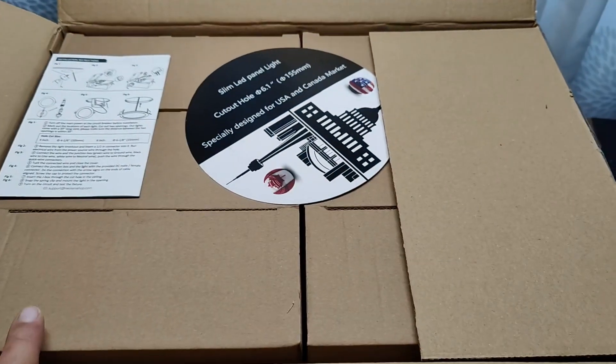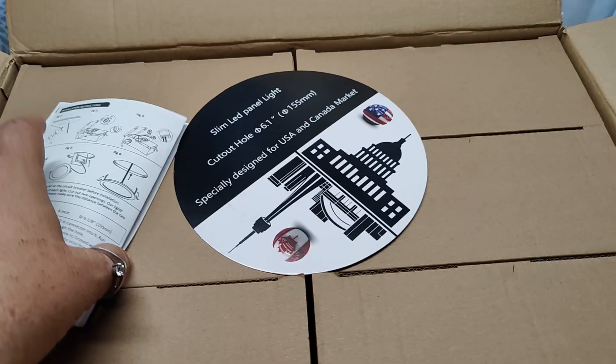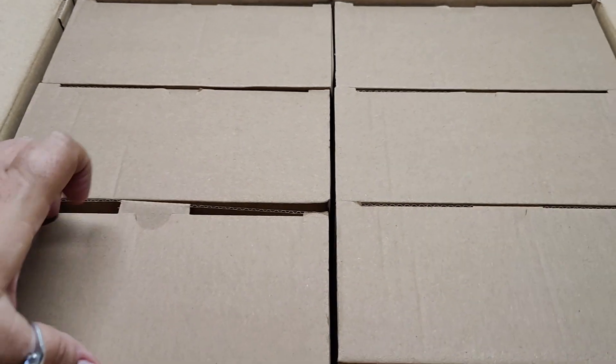In this video, we're going to be looking at a 12-pack of 6-inch recessed downlights. I'm going to show you what comes in the package. The seller did send these to us in exchange for a video; however, all of the views and opinions in this video are my own.